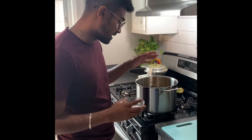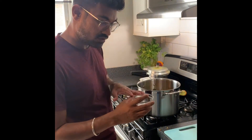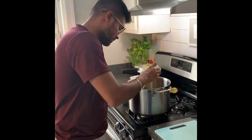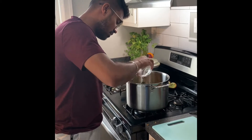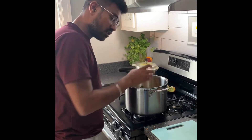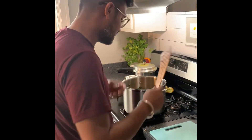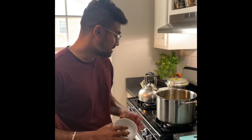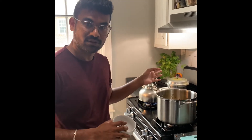Now that we've added all the spices, I'm going to add salt — I'm taking about two teaspoons of salt. Since we have added a lot of vegetables it requires salt, though I'd always recommend adding less first. The next process involves adding tamarind paste to what we've already created.